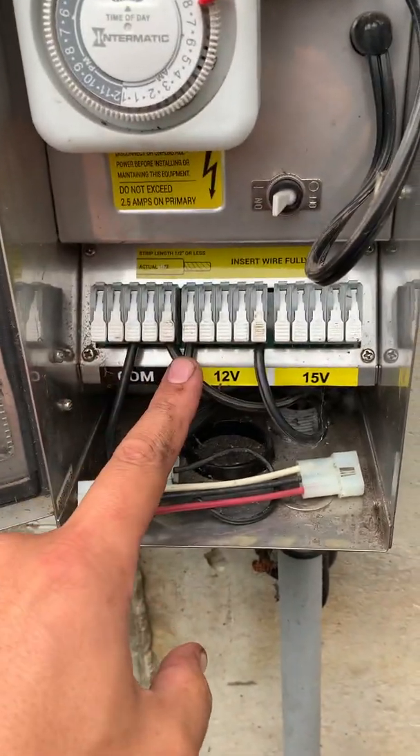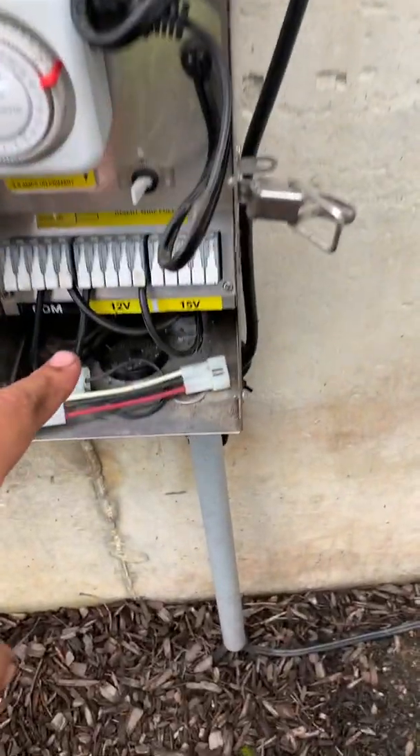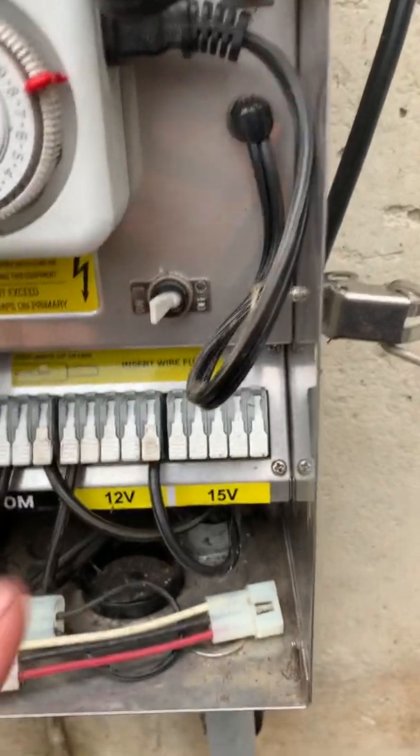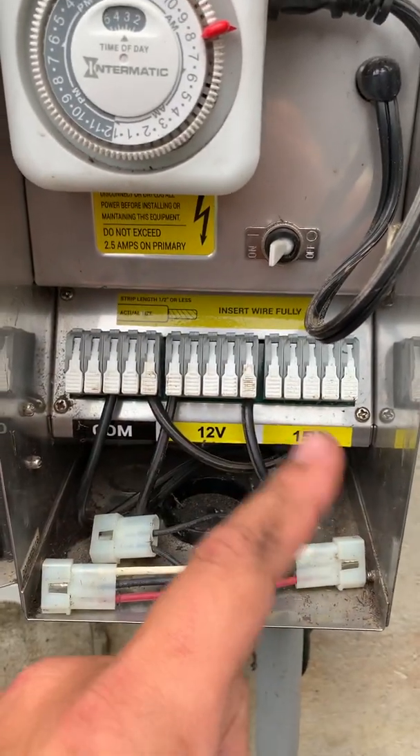I have two separate lines here. One line goes to the backyard — there are lights all the way around back there — and then the other one goes down through here and out and does all the front line, all of the lights up front. Come to find out, this front line was tripping.